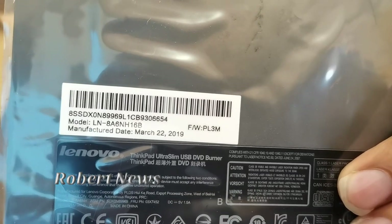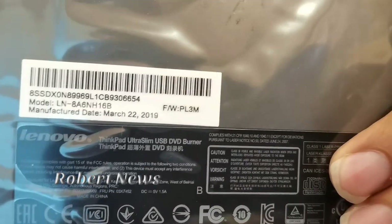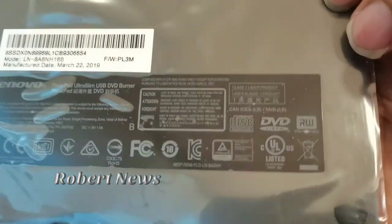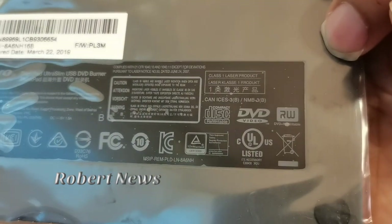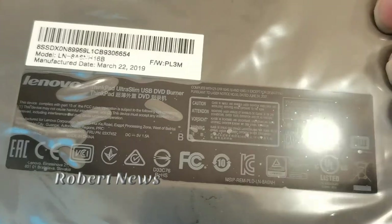The model number is LN-8A6NH16B, and the manufacturer date is 2019. This is the ThinkPad Ultra Slim USB DVD Burner. It supports read and write, including DVD video — that's what you can use it for.